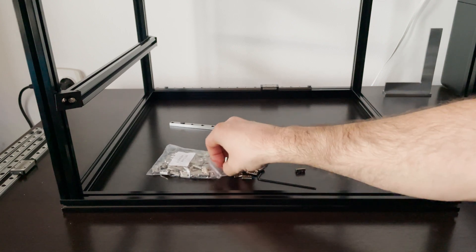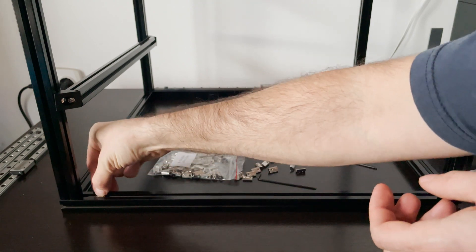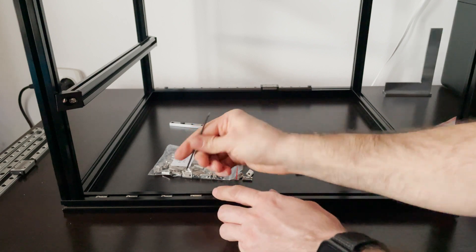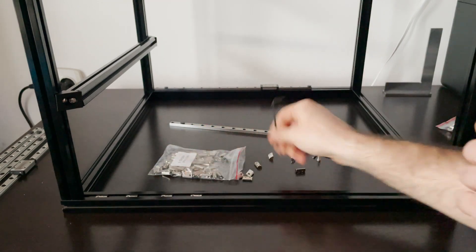I'm using screws and nuts for half of the mounting holes in the rails. In my case I'm using 9 screws and 9 nuts per rail. The number of bolts and nuts will differ depending on your machine size.